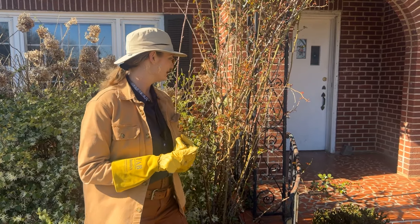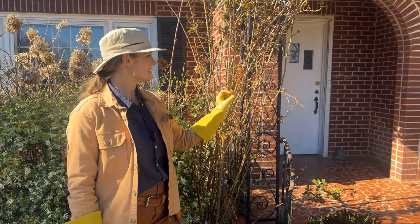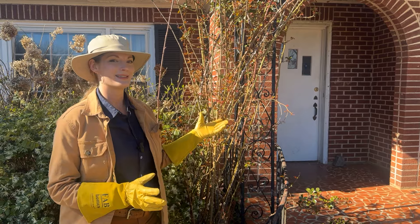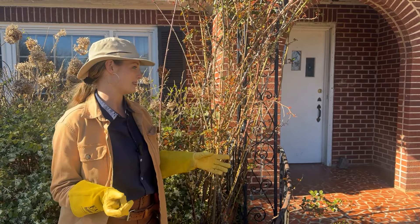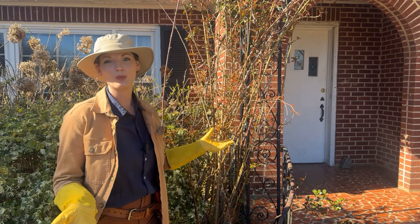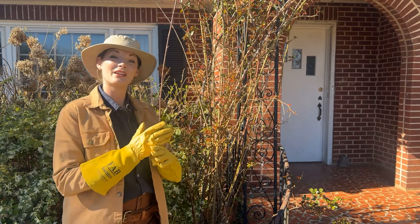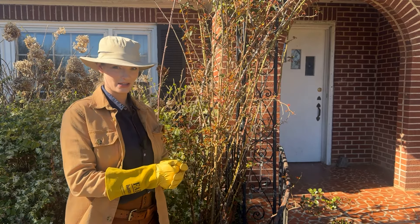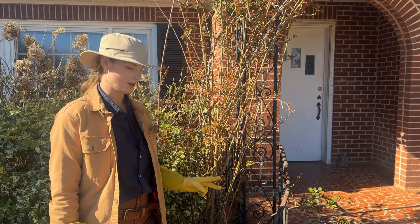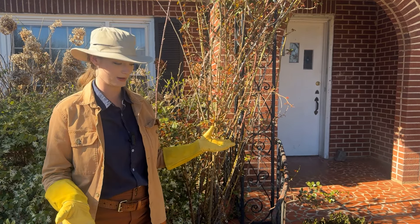Dead is pretty self-explanatory — anything that's not leafing out, looks gray, that's dead. Diseased is hard to tell at this point in the season because most diseases show up a little bit later. With roses, they can take the form of something lethal for the stem, or something like black spot where your whole plant will get it so you can't really prune out everything. And then damage — if canes are crossing and rubbing on each other causing a wound, that's an invitation for infection or bacteria to get in, so that would be a good one to prune out. But by far, it's the dead canes we want to look at. Anything really old and not producing anymore, we cut it out.